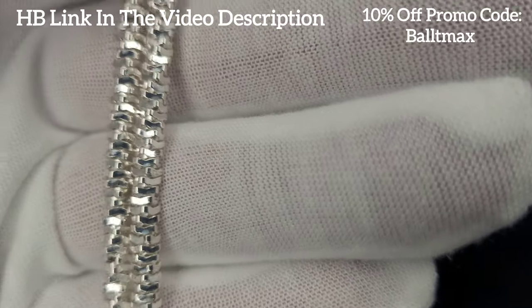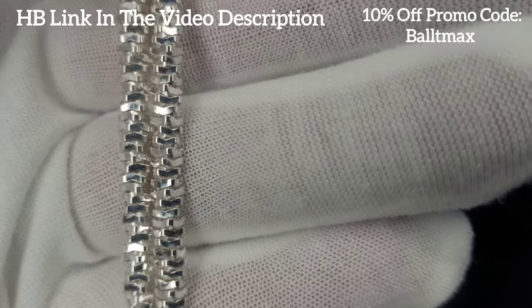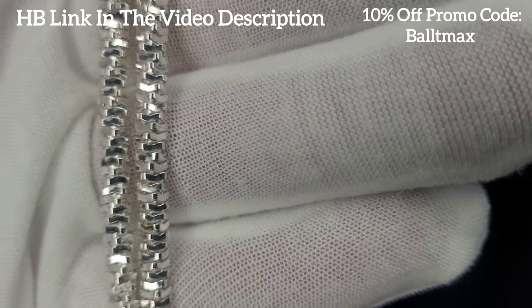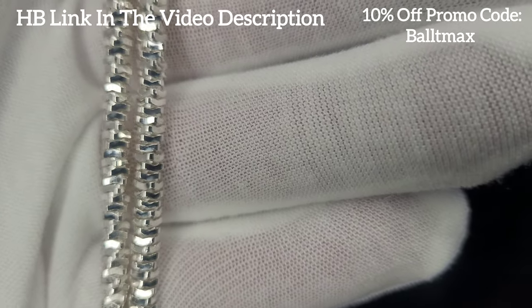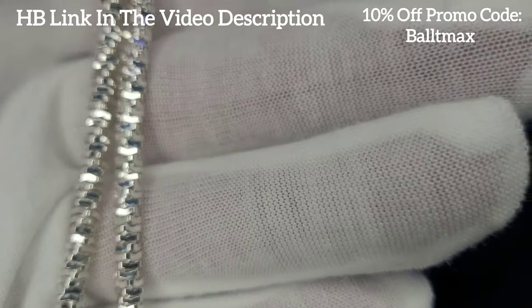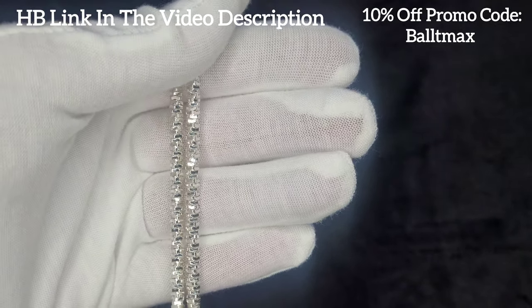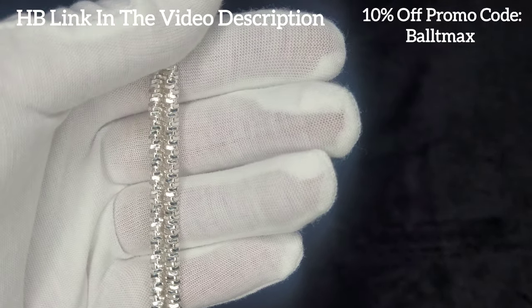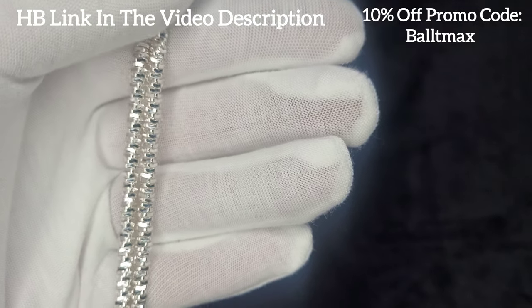I just put it in the silver solution so it's shining extra bright right now. Just look at that. I really want to get one of the Luke Zion rock chains and do a comparison — very curious to see how they compare. I definitely recommend this chain, it's very affordable. This is the four millimeter like I said, so it wasn't that expensive.